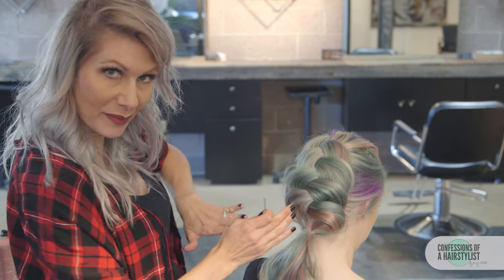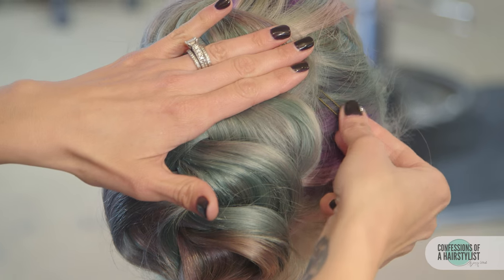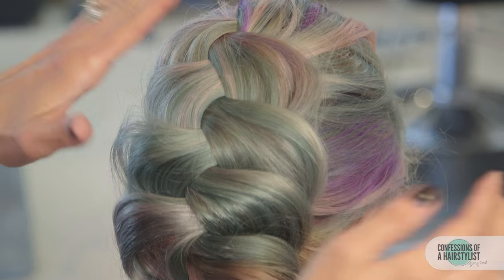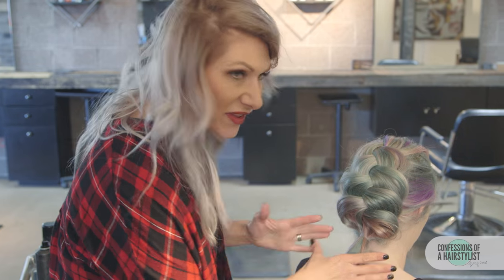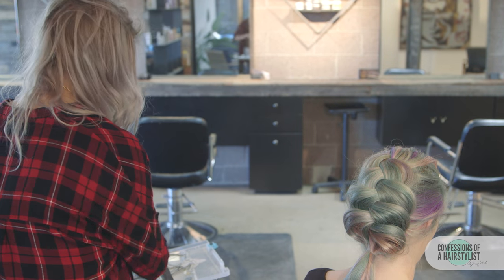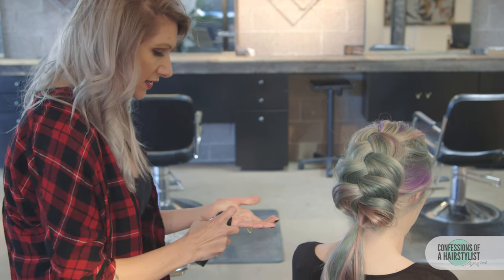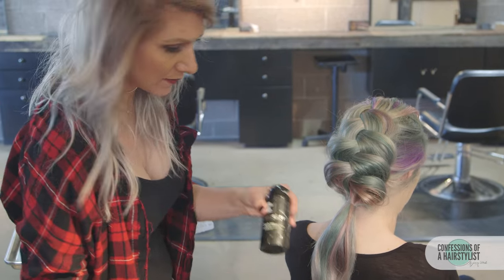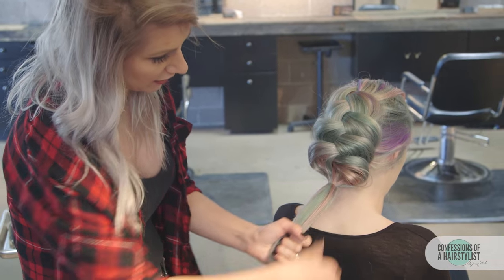You can see this section is kind of popping out a little bit, so we're going to push it down, take the hair pin, and really lock it into place. We're going to do that on both sides. So now with the leftover hair, we're going to create our flower buns. We want to add a little bit of soft wax or anything that's going to really help keep the hair together.